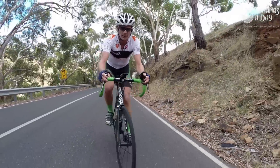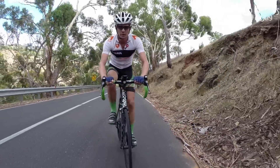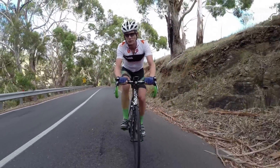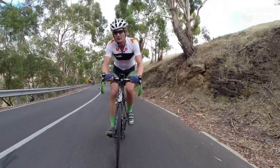So those are my tips for climbing: enjoy it, relax your shoulders, breathe from the belly, have the right gearing, and use a power meter to pace with. Start off at one watt per kilo and see how you go from there.